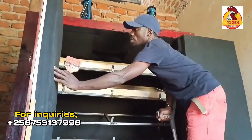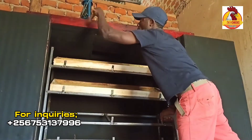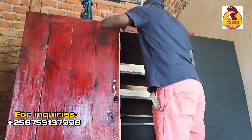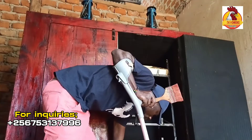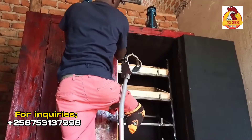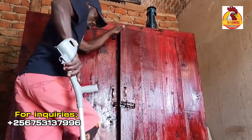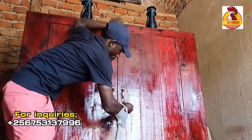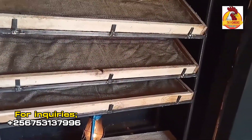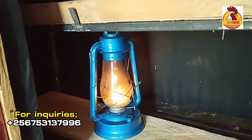Inside here there is a stand to hold egg trays. It can be made out of timber or metal, but this one is out of metal. There are four steps on the stand — the first step is to hold the sand tray and the rest upwards to hold egg trays.